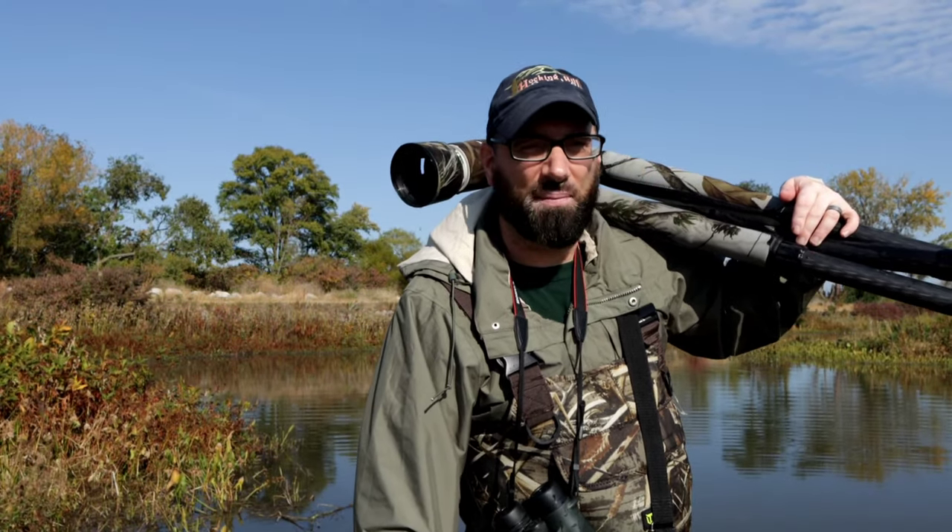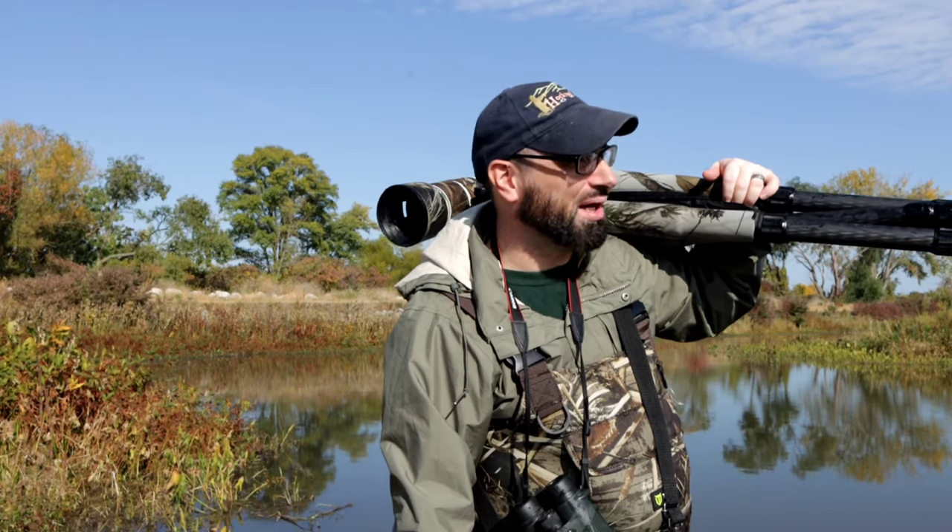Alright guys, well we did have some fun. I hope you enjoyed those couple of photographs I was able to get. We're going to wrap things up — going to get some hot coffee too. See you guys on the next one. Cheers!